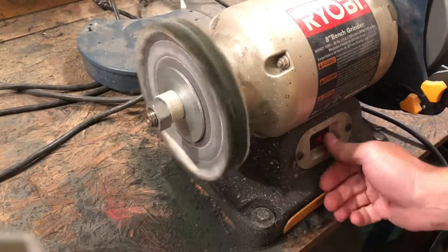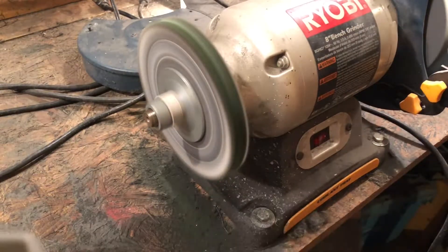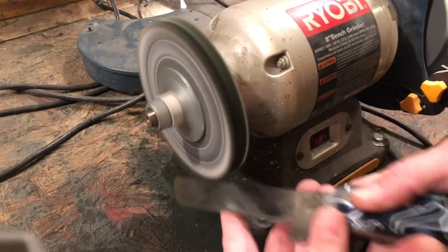Now I'm going to use a buffer. I'm using green compound and a denim fabric wheel. A sisal wheel would have been better to start with, but mine exploded the other day, so this is what I got.